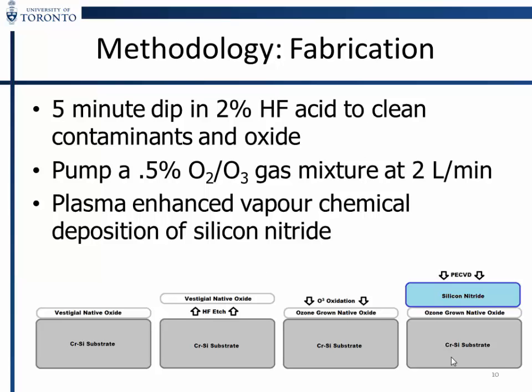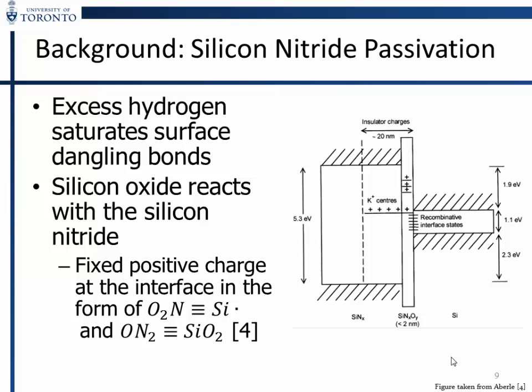Our process is very simple. We take a crystalline silicon substrate, polished as received, etch the vestigial native oxide off with hydrofluoric acid, then put it into a custom-built low-concentration ozone generator that works through DBD. Then we PECVD the silicon nitride over top. It reacts with the silicon oxide to form a silicon oxynitride layer, which is where all the passivation occurs.